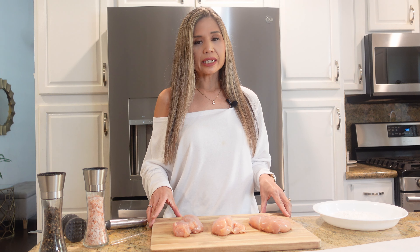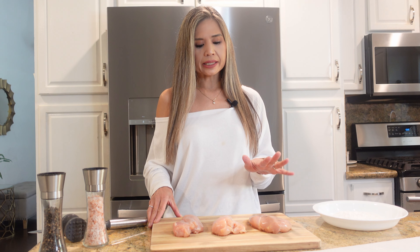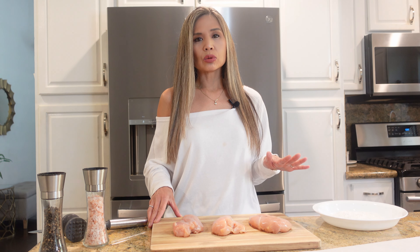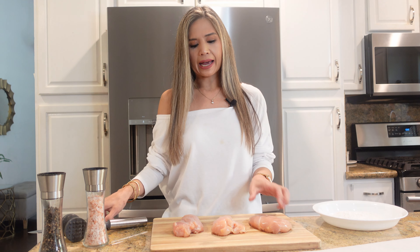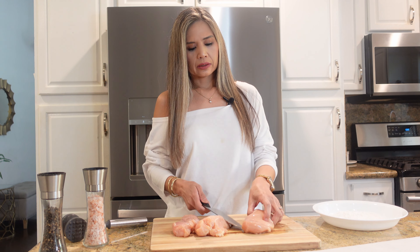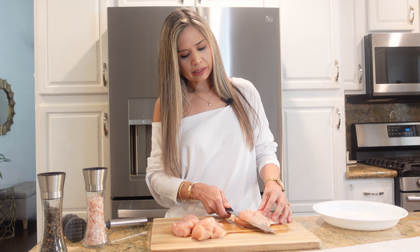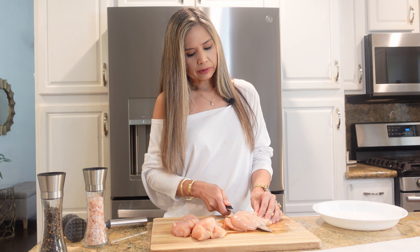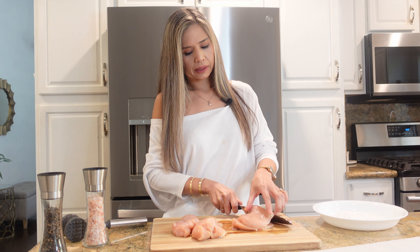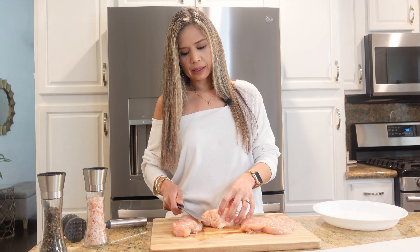To get started, I have a little bit over a pound and a half of boneless, skinless chicken breasts. What I always like to do is slice them in half horizontally. You just take your breast and your knife and slide your knife through — it really helps if your knife is nice and sharp. Just like so, and then I'm gonna do the same to the other two.